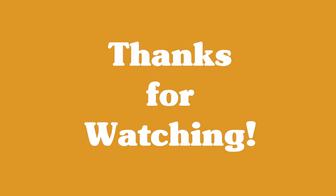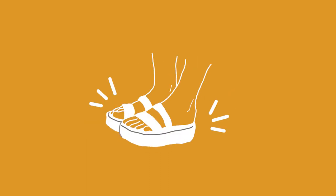That was it for this styling video! Thank you so much for watching, and I hope you enjoyed it and felt inspired. Also, even if you don't own any Doc Martens, you can still wear these outfits with any kind of platform sandals. Okay friends, stay positive and always be creative — see you next time, bye!